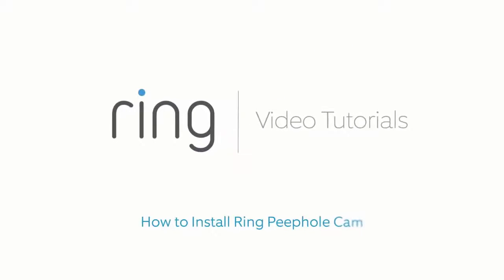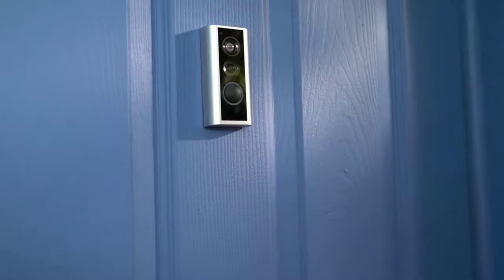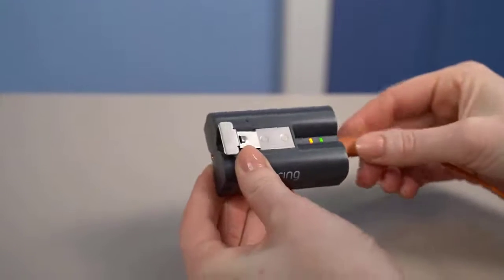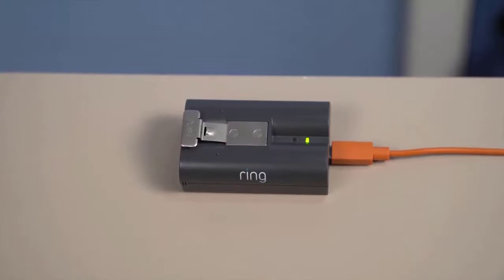This video shows you how to install Ring Peephole Cam, a smart, wire-free security camera and doorbell that replaces your peephole. First, fully charge the included battery by plugging it into a USB port or power supply with the included cable. You'll know it's fully charged when only one of the LED lights is lit.